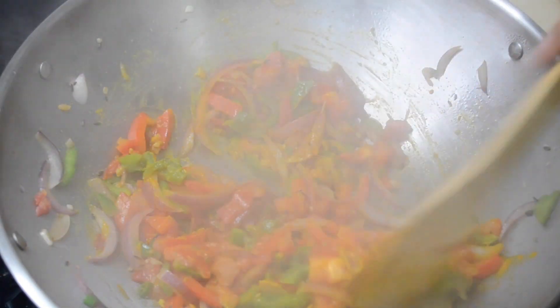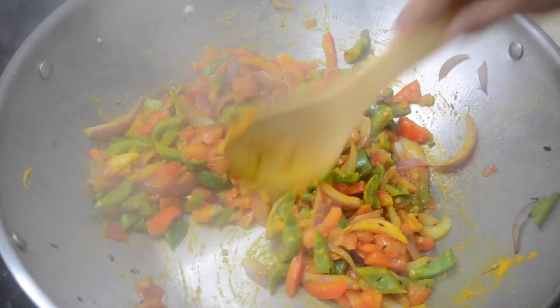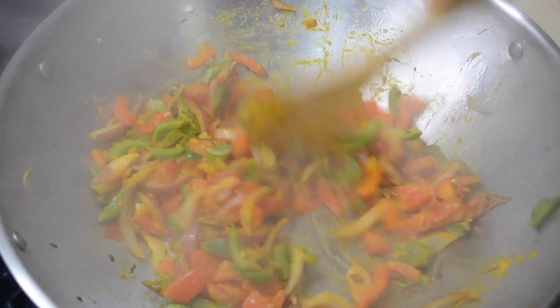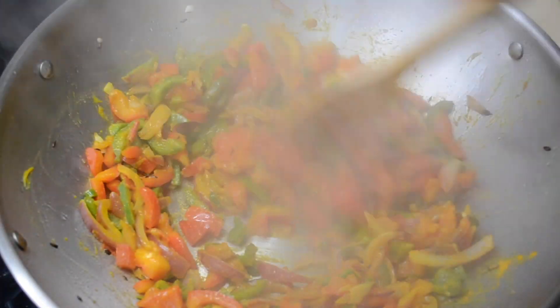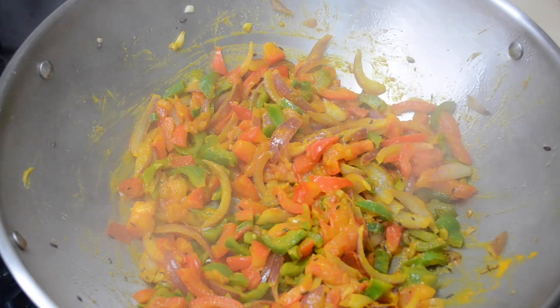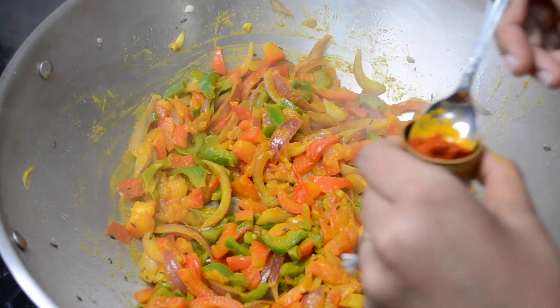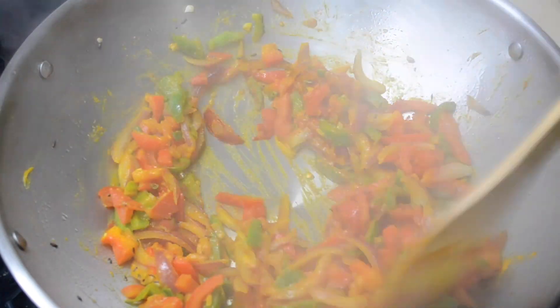I'll add a tablespoon and a half of salt and a tablespoon of haldi and I'll just give that a stir. You really want your haldi to cook because you don't want to have that powdery taste, so just keep stirring it. At this point you can change your flame to a medium.